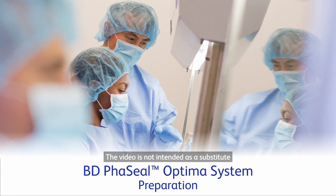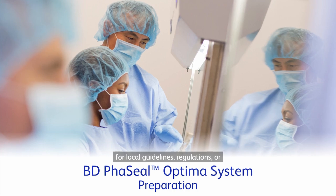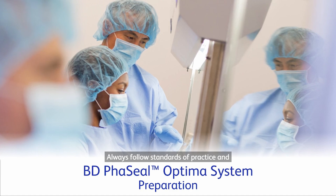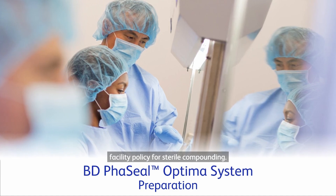The video is not intended as a substitute for local guidelines, regulations, or your facility's policies. Always follow standards of practice and facility policy for sterile compounding.